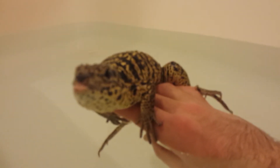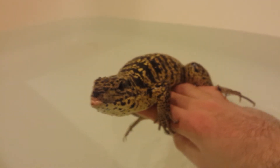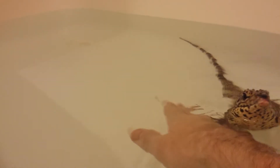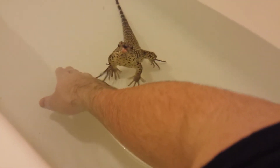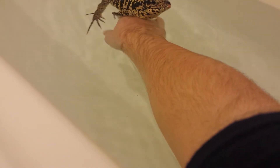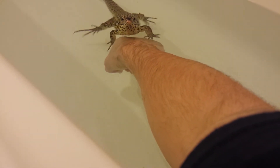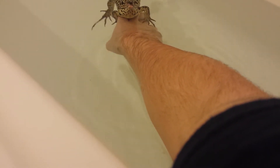I don't know why my camera is so blurry right now. There we go. Put him back down. Let him come to you. See? He's grabbing onto me right there — he's trying to at least. There you go.